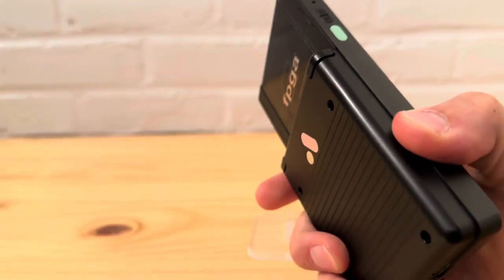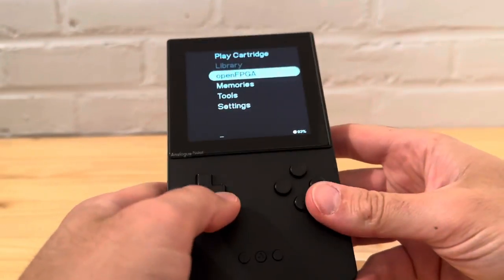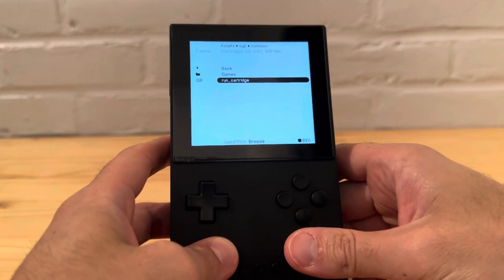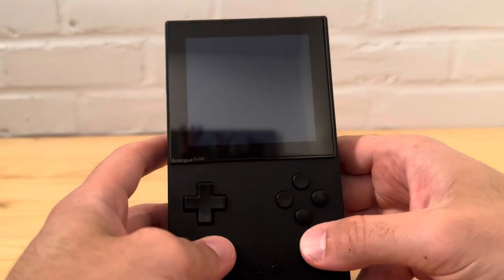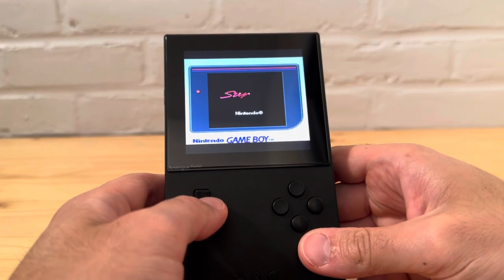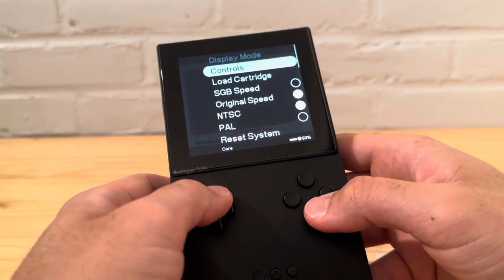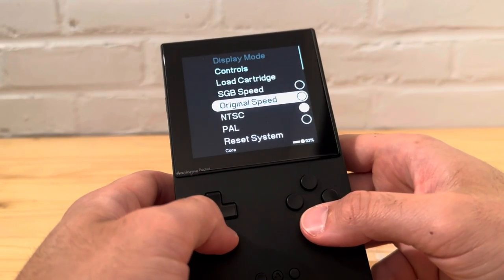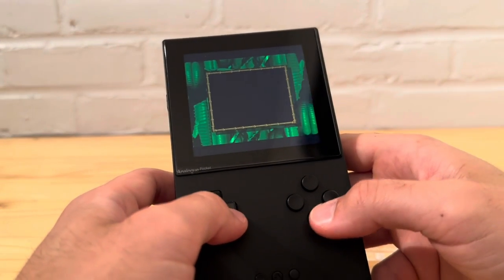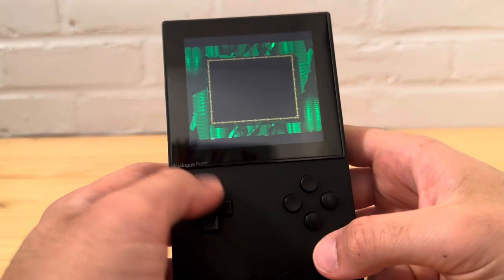Let's try one last one — Donkey Kong — and then that'll be the end of the video. I think I showed a good amount of games, about 12 total. I remember I cannot change the display mode or resize this at the moment, but you can mess with some other stuff — just not that.